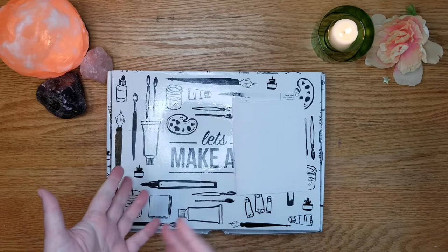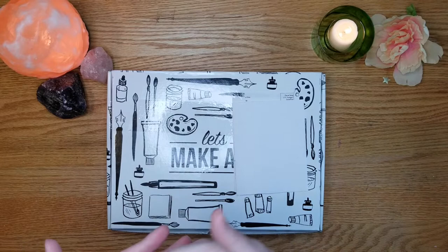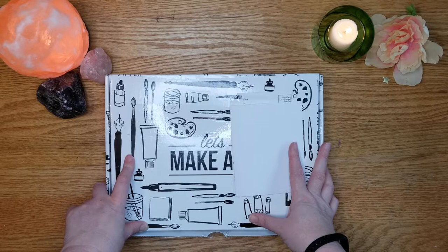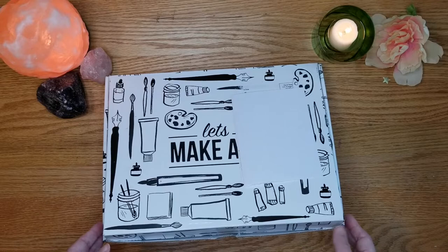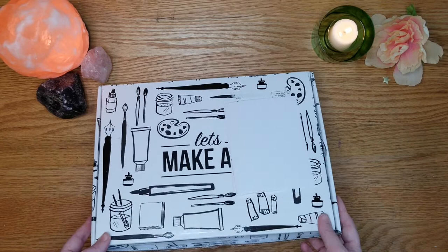I pigeonhole myself into what I paint and I just stay there — so I'm looking for this box to get me out of my comfort zone and paint things I've never thought about. It seems like every month you get a nice variety: this month we have narwhal, skin tones with the heart and hand, seashells, and lighthouse. I should also note that Let's Make Art has a journaling monthly kit and a lettering kit — both run the same price, and YouTube has tutorials for those as well. Check them out on Instagram, YouTube, and letsmakeart.com.